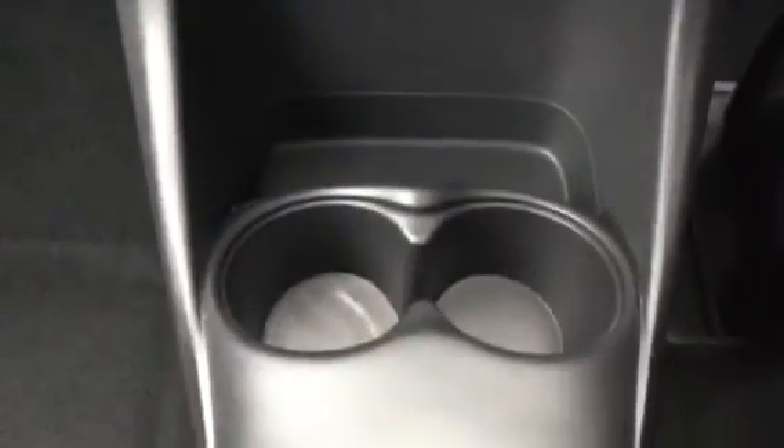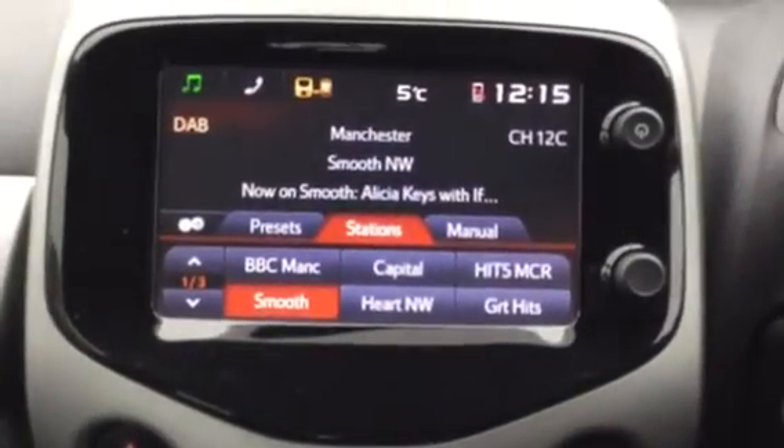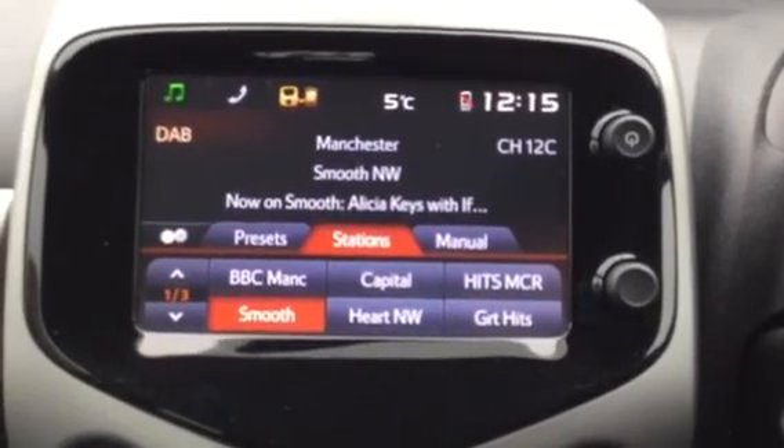If you look down, you can see you've got two drink holders, some space to put your phone, and any other items you want to put in there as well. Thank you for watching. If you need any further information, give us a call or drop us an email.